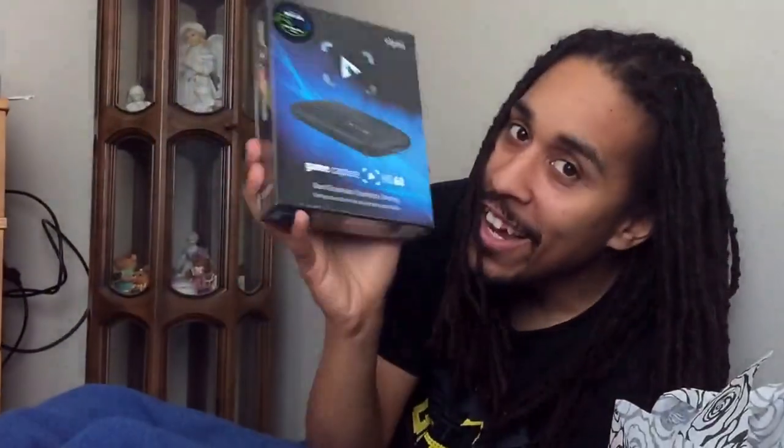My girlfriend got me this for Valentine's Day, so this is kind of an unboxing. I had to sit here for damn near two weeks and look at this thing before I could open it. She even got grimy and set it right next to the bed, so when I wake up in the morning I look at it, and when I go to bed I look at it. But I could not open it — so I'm gonna open it now.